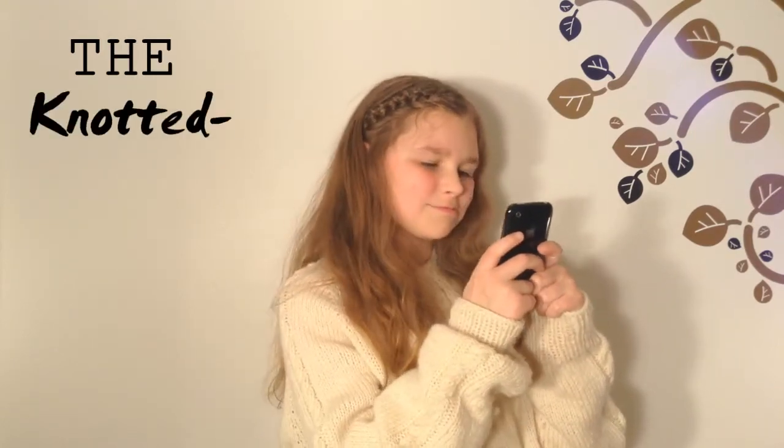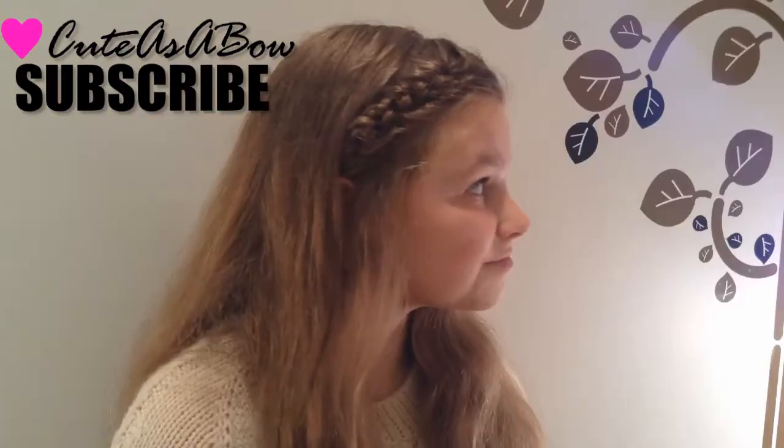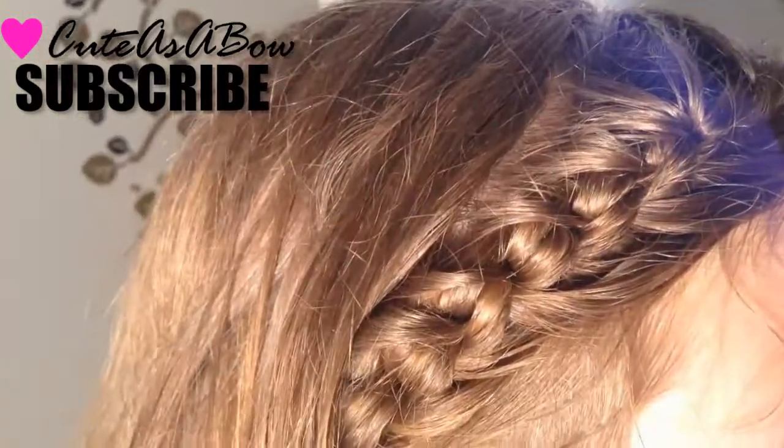Hello Braggator Nation! It's Olivia from Cute as a Bow, and Tuesday's hairstyle is the knotted French braid. Without further ado, let's begin.